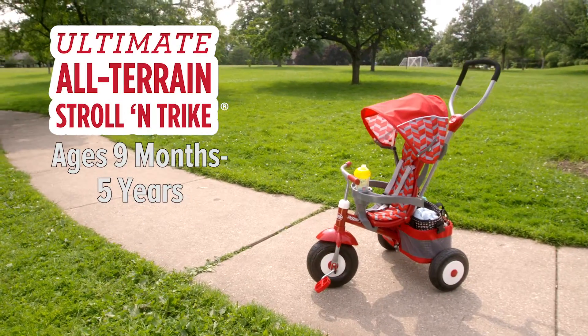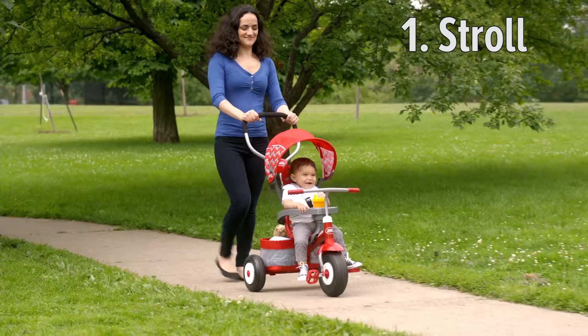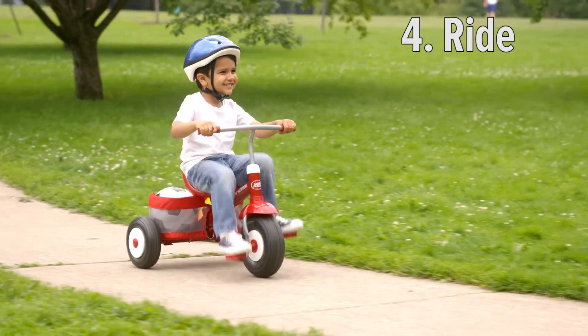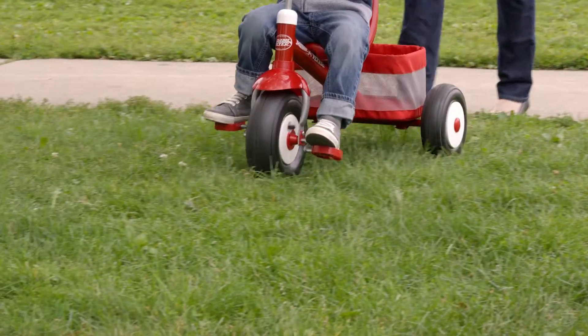The Radio Flyer Ultimate All-Terrain Strollin' Trike grows with your family for years of fun. This Ultimate Grow With Me Trike offers features and fun to grow with your child from 9 months to 5 years. And the All-Terrain Air Tires offer a smooth ride over any surface.